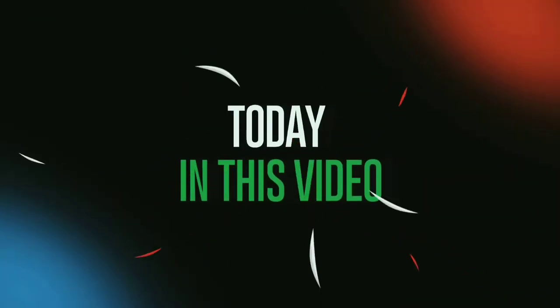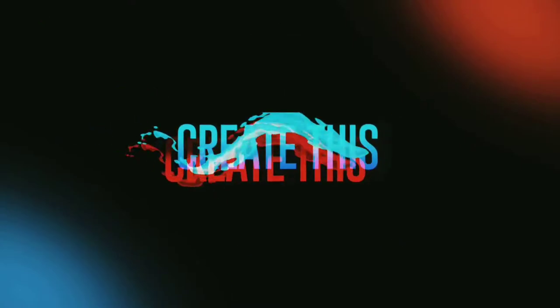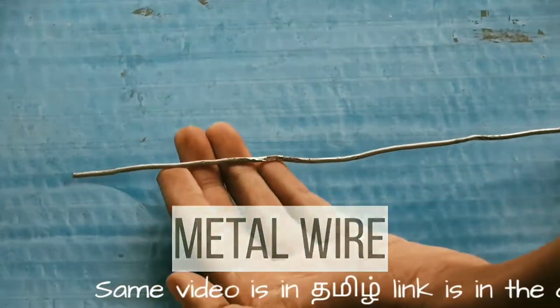Hey guys, today in this video we are going to create an internet speed booster. To make it, we need a metal wire. I have used aluminum wire in this video, but you can use any metal you have.